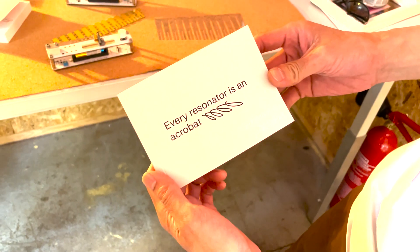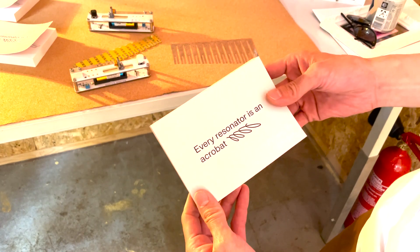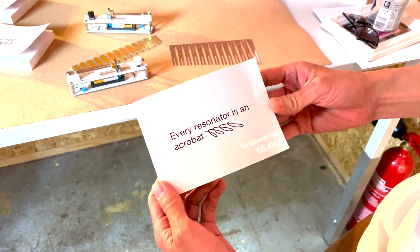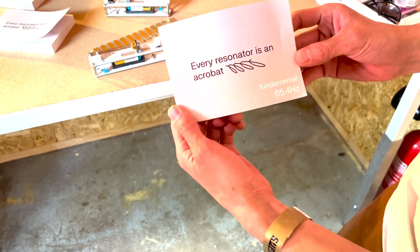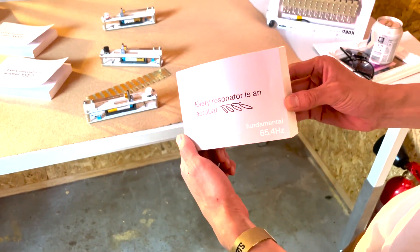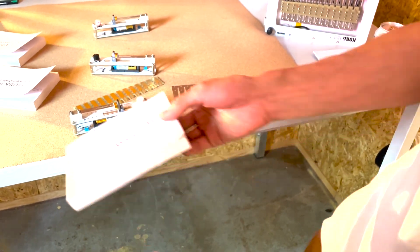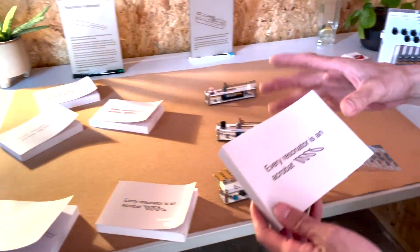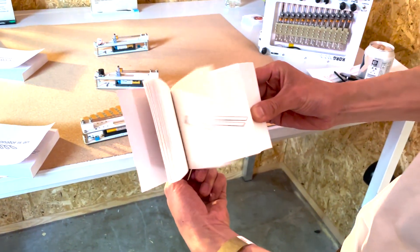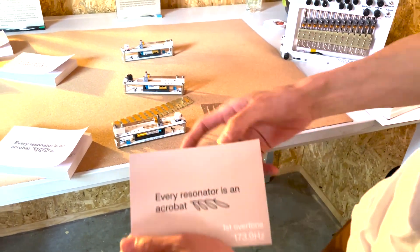This is a flipbook, because we think it's really important that people understand the way this thing works. The resonator — this metal thing — is moving primarily in its fundamental mode, which is a very simple up-and-down movement. But at the same time it's doing a lot more complex stuff. This first overtone shows each arm moving back and forth in antiphase.